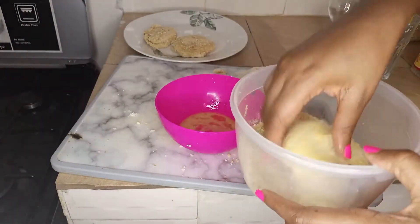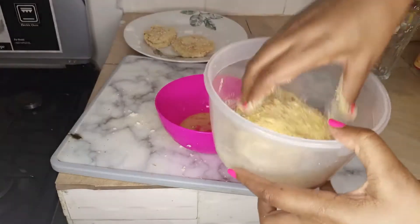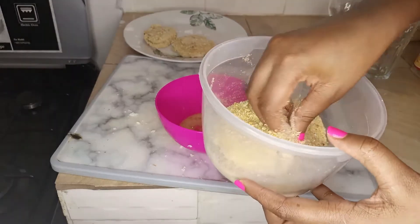Then coat it with some breadcrumbs. Be very, very delicate with it because it might be falling off.